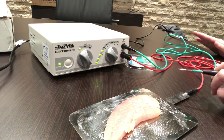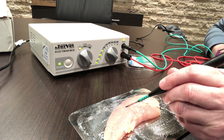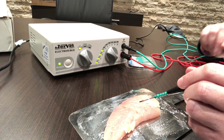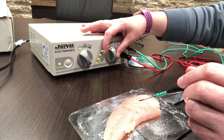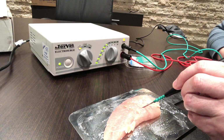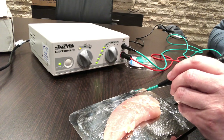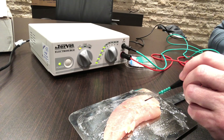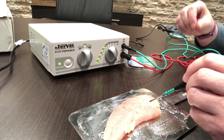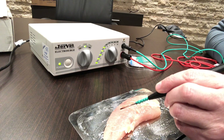We're going to start at four on the cut mode. You just push your pedal and it should cut — you can see it cutting right there. It cuts pretty smooth. If it does have drag, then you might just turn it up a notch or two. That's a little bit smoother, but it throws some smoke, so it may be a little too high. If you go again, it's pretty smooth.